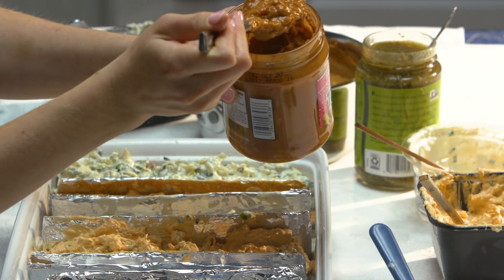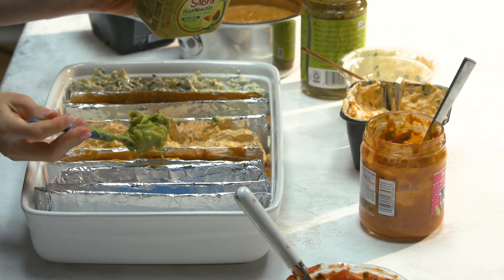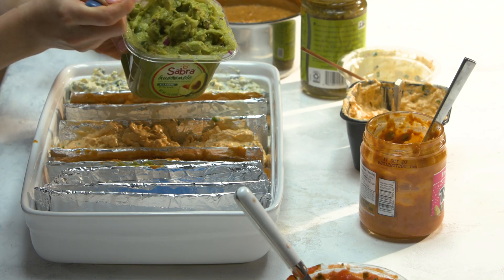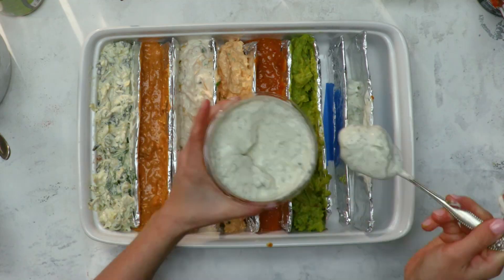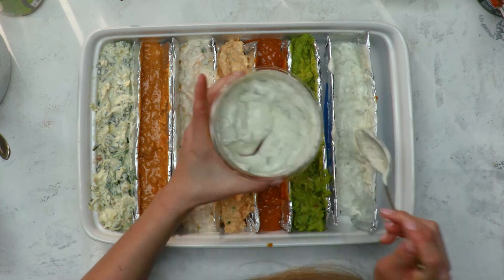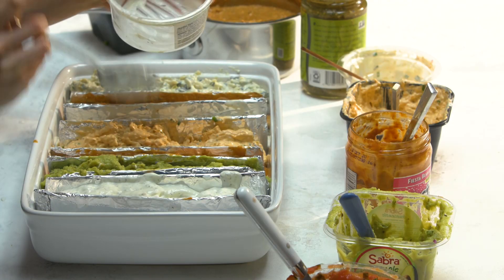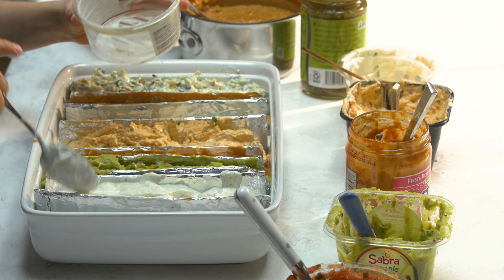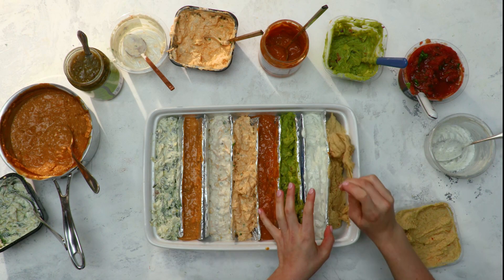This is a fiesta bean and cheese dip. We've got guacamole, which is a favorite for almost everyone in the world. This is tzatziki dip, which is a cucumber, yogurt, dill, kind of Greek style dip. Got our hummus — just classic hummus, but you could use whatever flavor hummus you want.